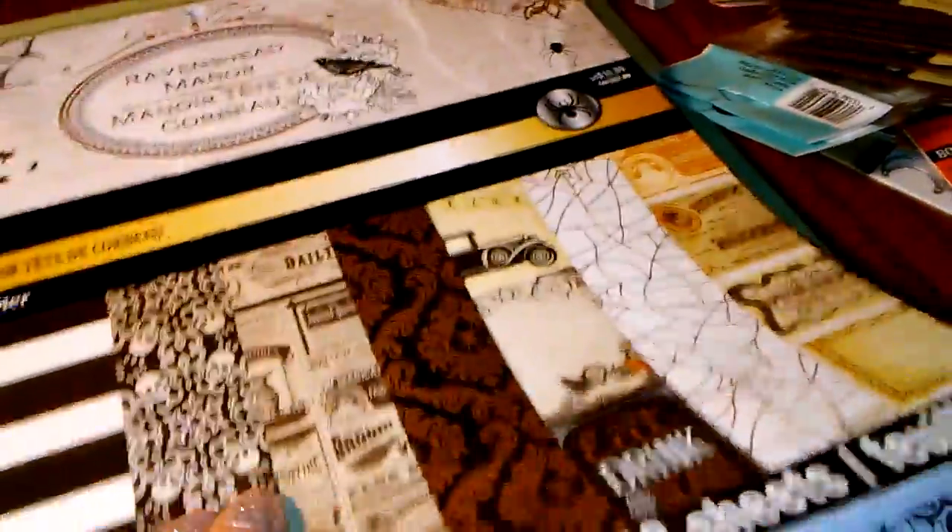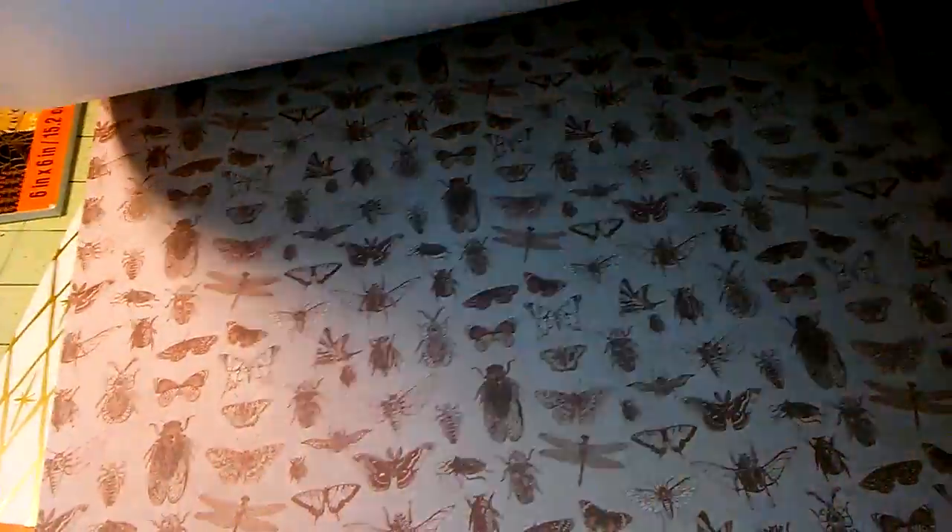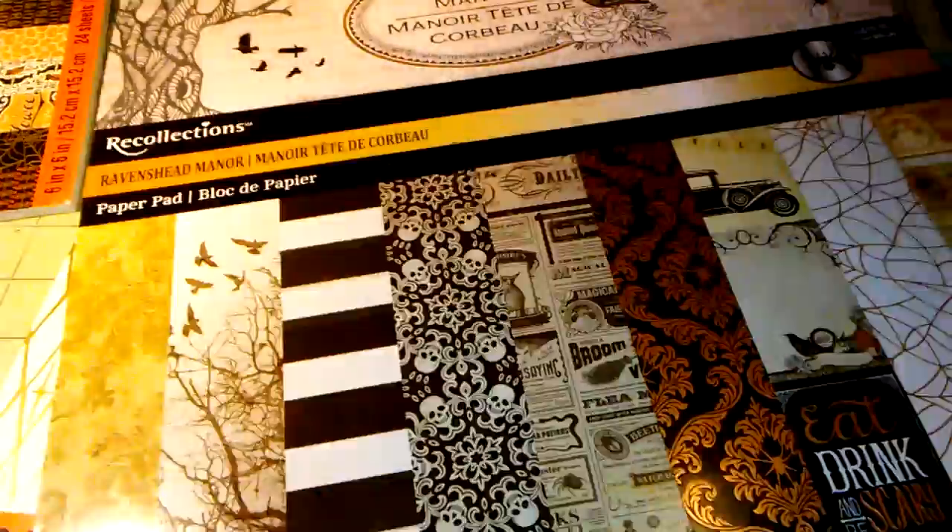I'm going to quickly share that with you guys. I hope you guys can see it. I like the Boo a little bit better than this one. Maybe it has more color, I don't know. I mean, I like this one, I just like the Boo one a little bit better. So, that was that stack.